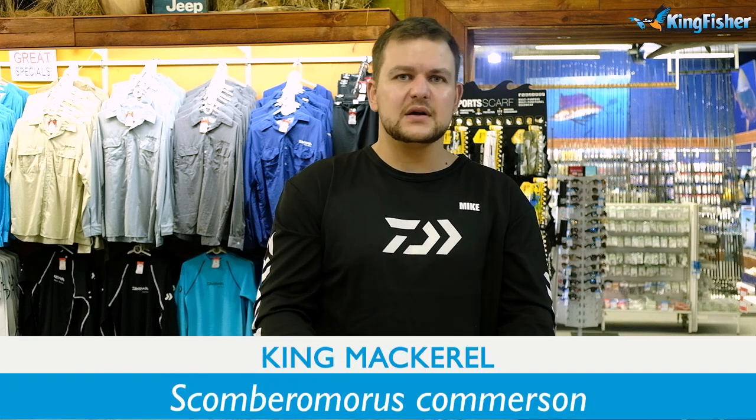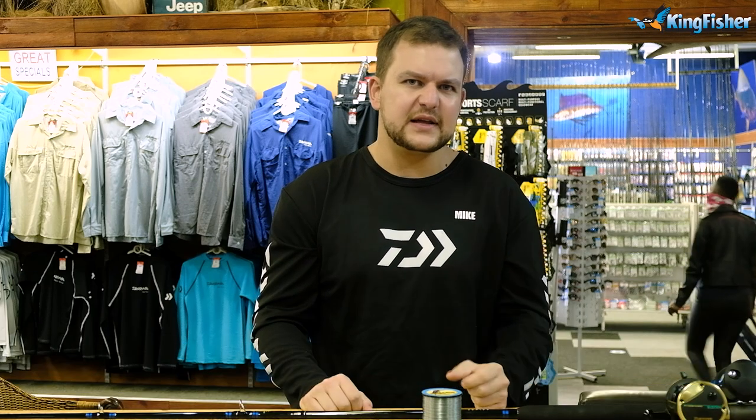Good morning guys and girls, welcome back to The Kingfisher. Today we are going to be talking about a little hot topic at the moment. It's summertime, it's cuta time — the cuta are on the bite at the moment as we're speaking. So we're going to talk about some cuta trawling setups.